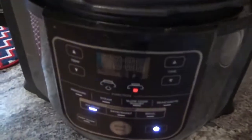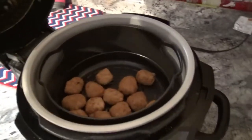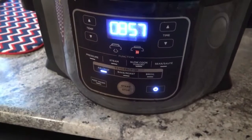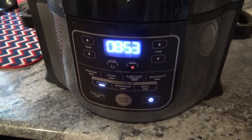It's been about six minutes. I went ahead and gave them a nice little shake in the basket with pot holders of course. I'm going to close the lid and let them cook for six more minutes, and then I'll let them rest and show you all that in about six minutes.